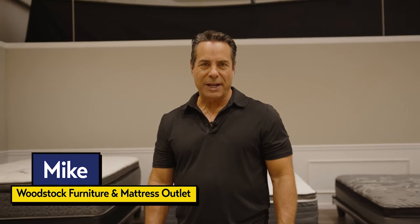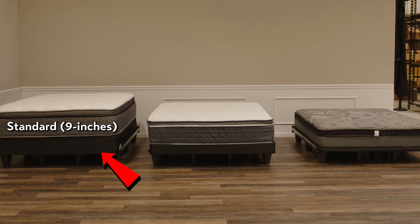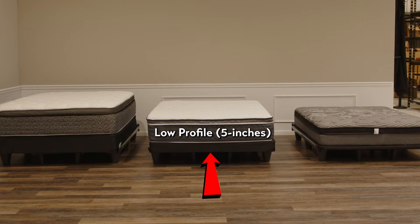Hey everybody, I'm Mike from Woodstock Furniture and Mattress Outlet. You've made some decisions — you've picked your mattress and decided you don't want an adjustable base. You want a flat foundation. Now it's decision time. Do you want the standard 9-inch — what we used to call a box spring — a low profile at about 5 inches, or a bunky board? Watch this video to the end and you'll know what's best for you.